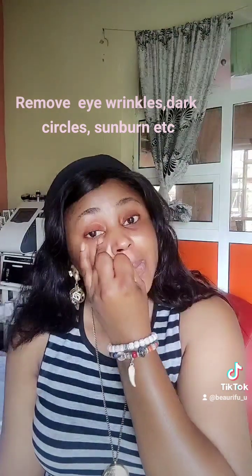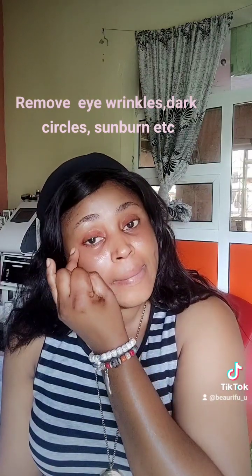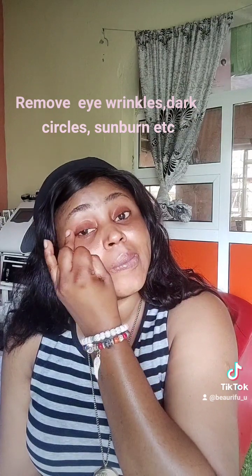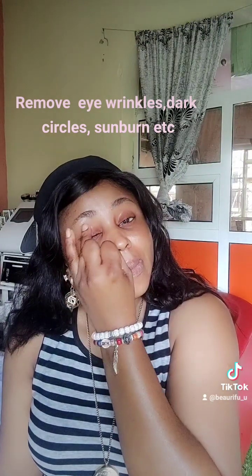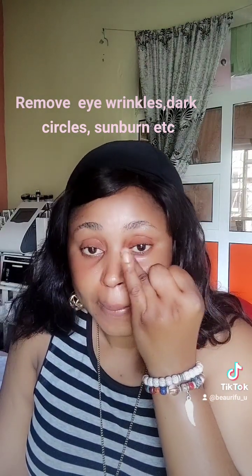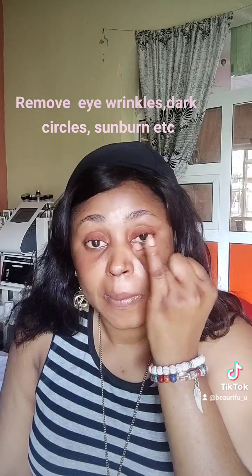I do this before using any cream, any facial cream or sunscreen. So that's what I do. I'm not marketing this eye product — I'm just telling you that using eye balm or eye cream is very good for your skin, because when we start to age, it shows from the eye area. So you need to take care of your skin.